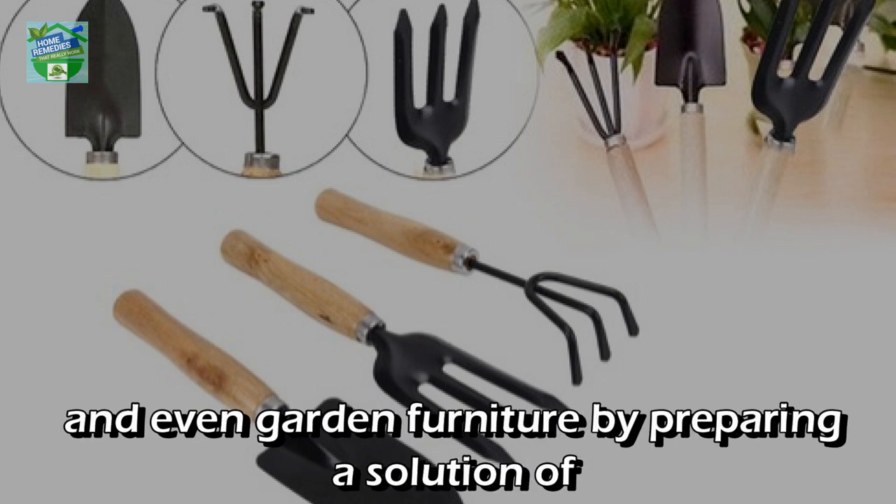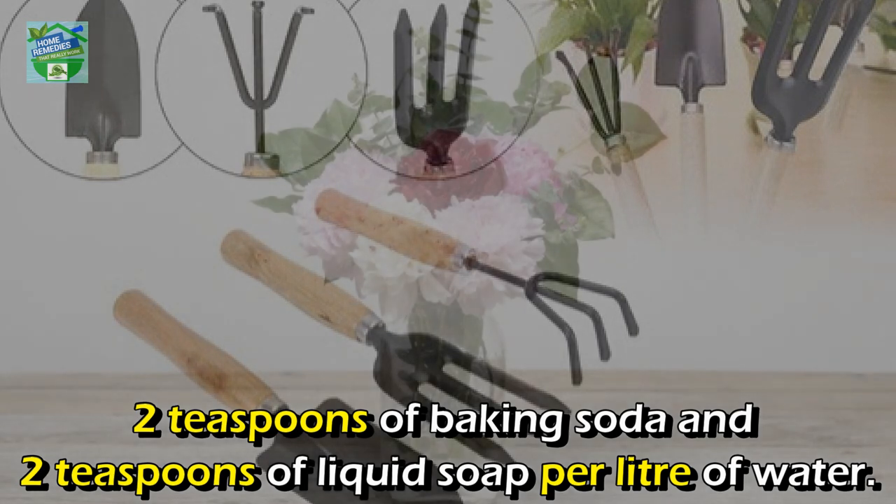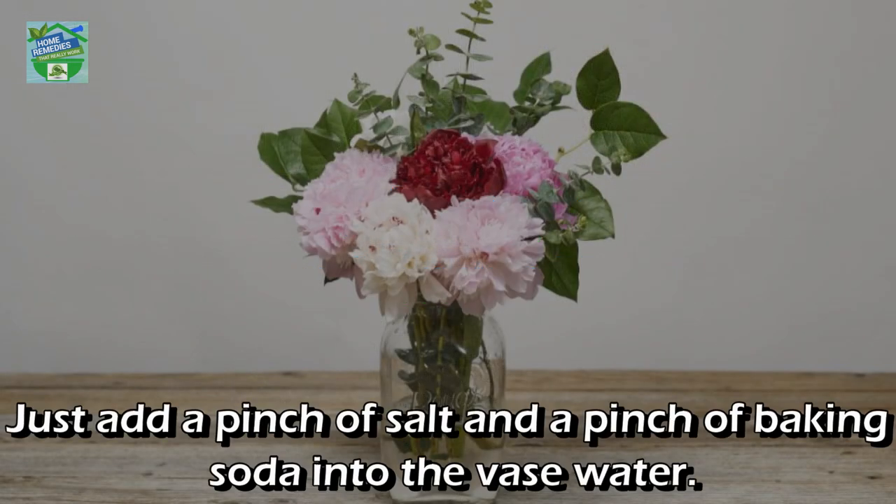Number ten: cleaning your garden tools. You can clean all your garden tools, dirty pots, and even garden furniture by preparing a solution of two teaspoons of baking soda and two teaspoons of liquid soap per liter of water.